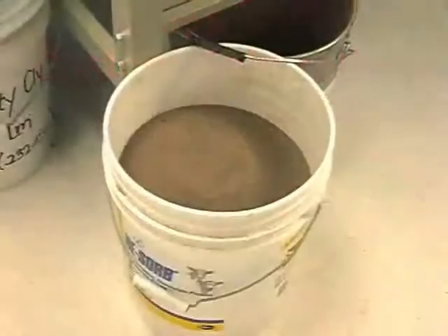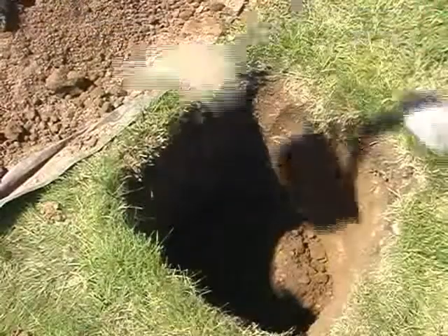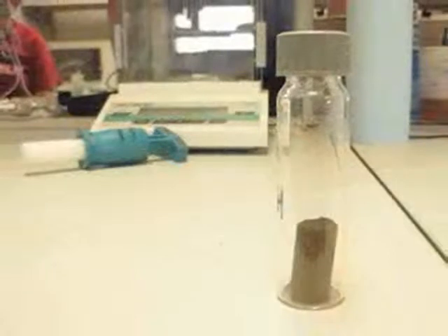Obtain about one gallon or four liters of soil from the specific depth and location where you intend to install your sensors. Also make a few bulk density measurements so that you can replicate the field bulk density in the lab. Let the soil dry completely, break up any large clods, and run the soil through a five millimeter sieve.